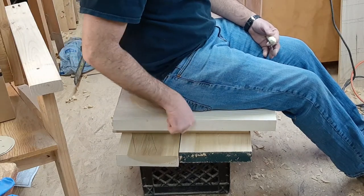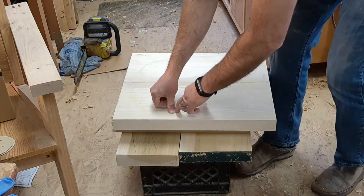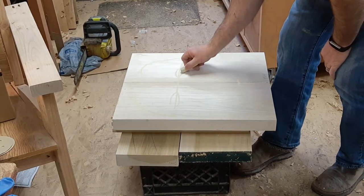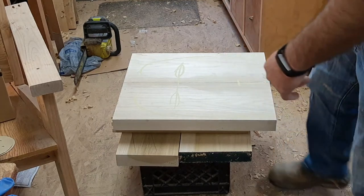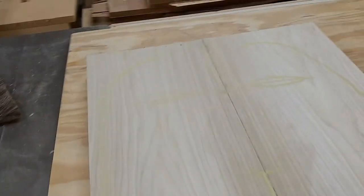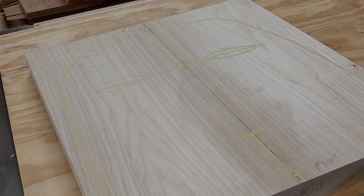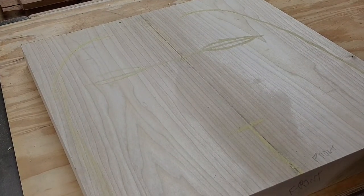Going around and feeling it out right now — contrary to what my art faculty taught me, this is probably the best piece of abstract art I've ever made. I'm glad to document it photographically. Now I have the broad structure of all of the body contact zones marked out.